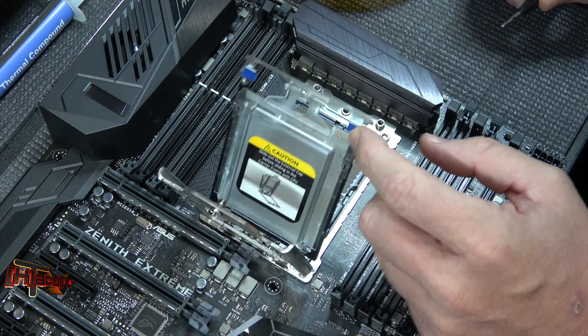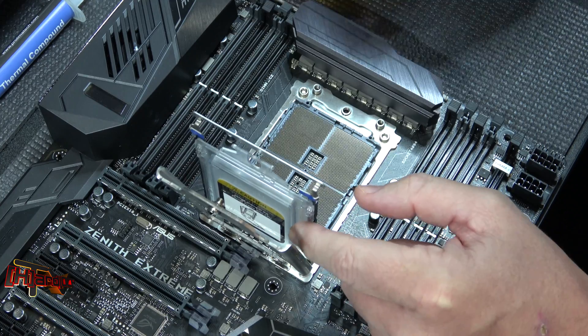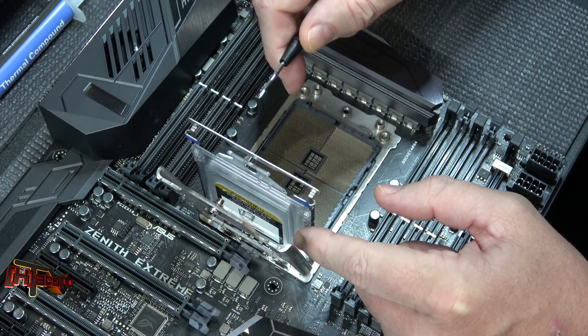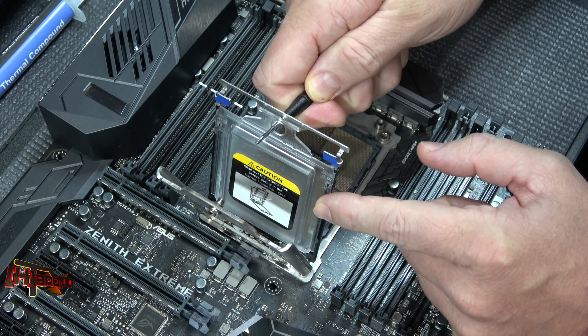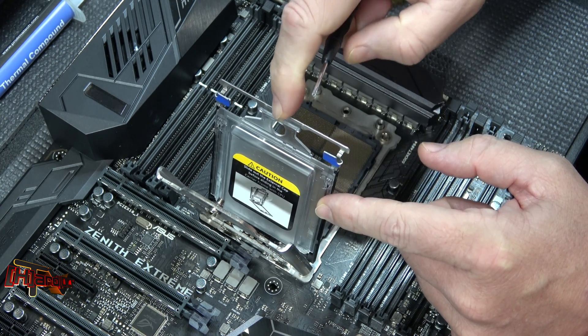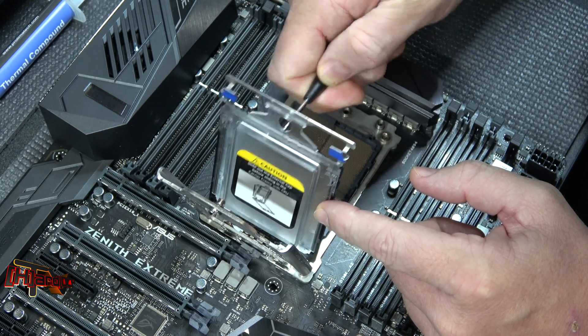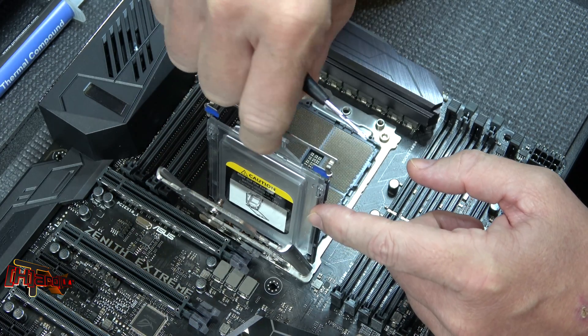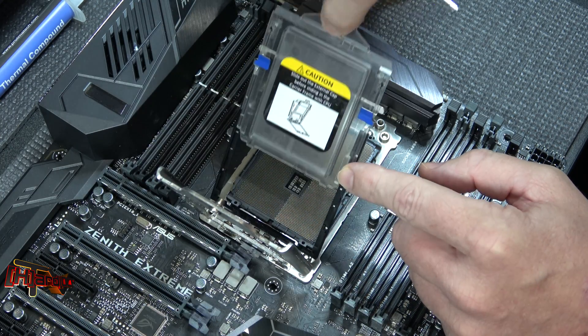Now that we have the secondary carrier cover open, if you take a pin, a screwdriver, or anything and put it in the hole right there and pull up, you'll hear that detent flip. Lean up a little bit — hear that click. Now that's loose, which makes it a lot easier to pull the CPU out.